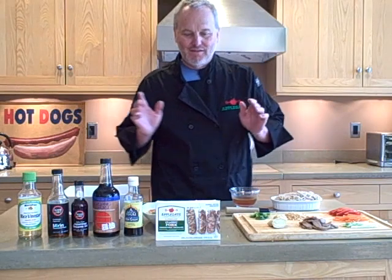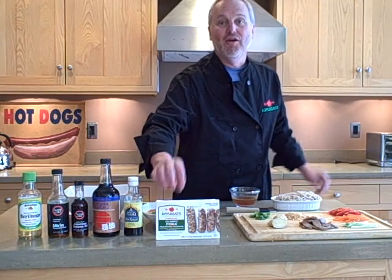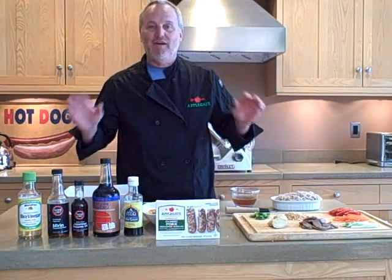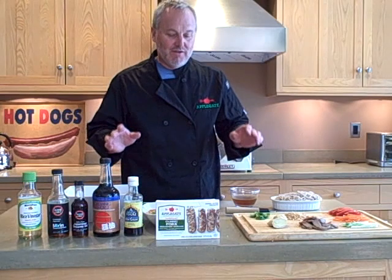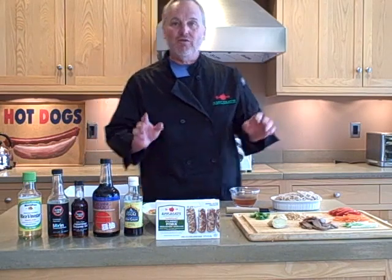Hi. Today we're introducing our new classic pork breakfast sausage, but we're going to completely forget about breakfast. We're going to come up with a meal that can be for lunch, can be for dinner, and that is a soba salad.